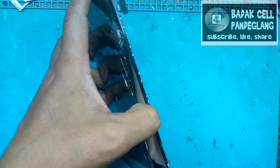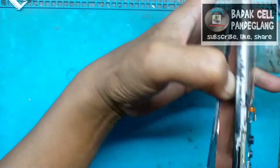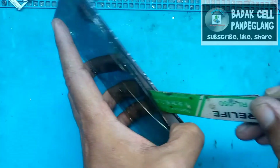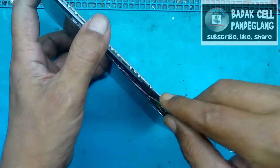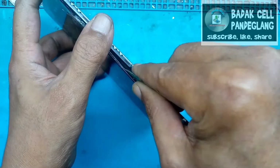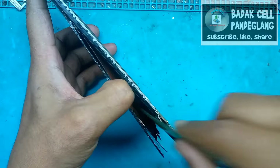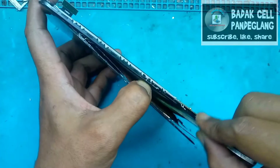Ini sudah mulai terbuka. Ini bagian tengahnya ada double tip-nya. Ini kebetulan LCD-nya masih bawaan ori dan agak susah, rapat sekali. Kata yang punya, baru sebulan. Akhirnya namanya musibah, jatuh ke jalan raya. Kita alat bantu menggunakan cairan thinner.